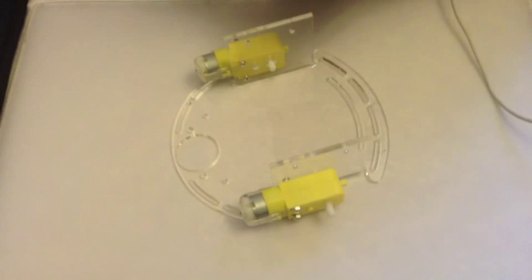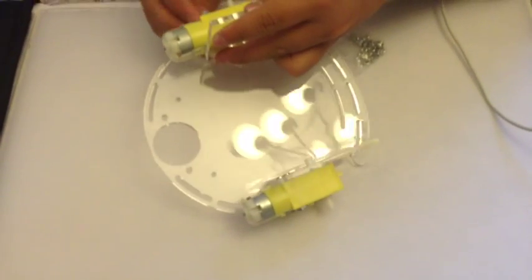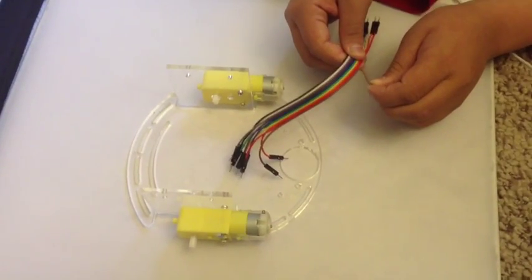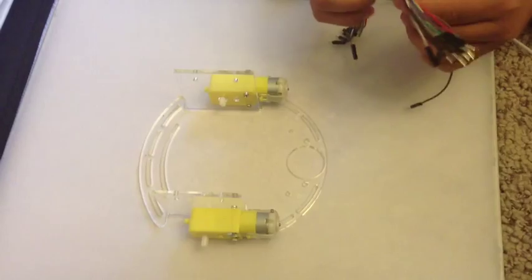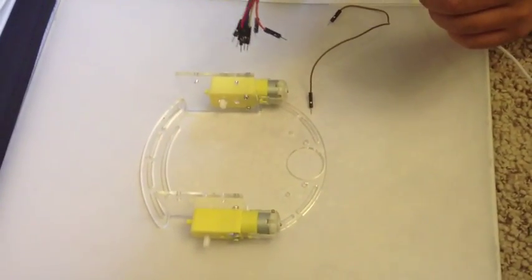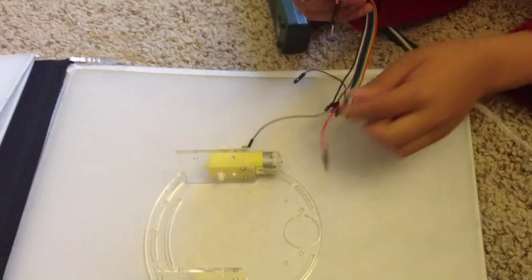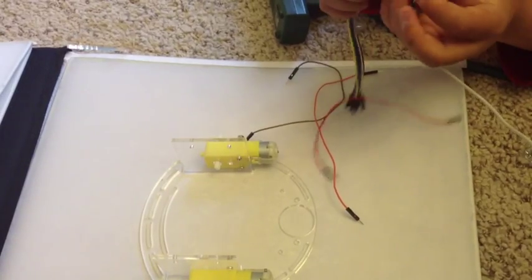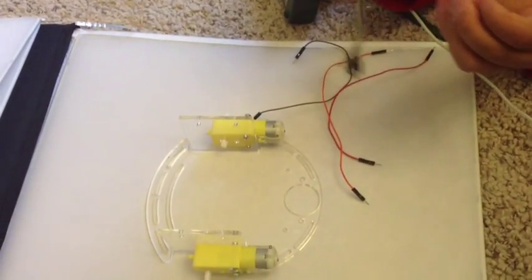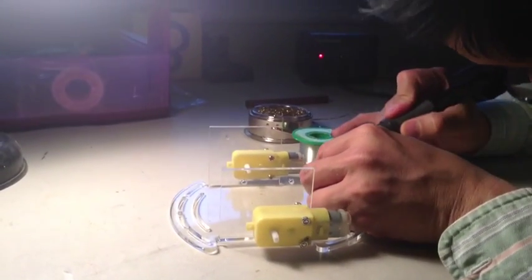Because the nuts don't really hold on that well otherwise. And then you peel the bundle of wires into four wires, and then you solder them onto the motors. And then you just solder the tips of the wires on.